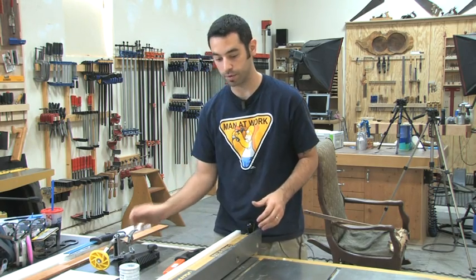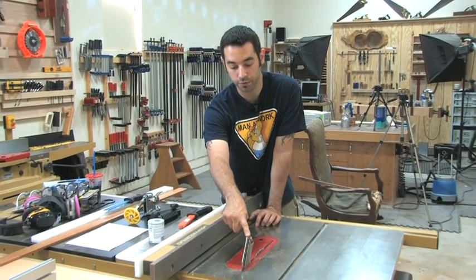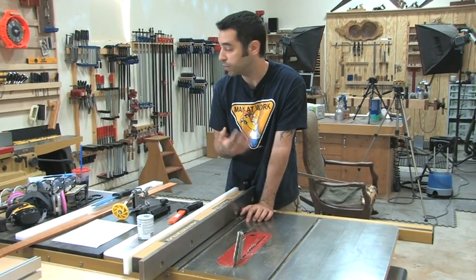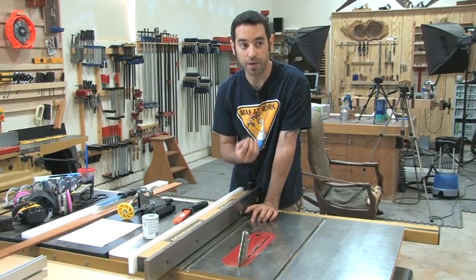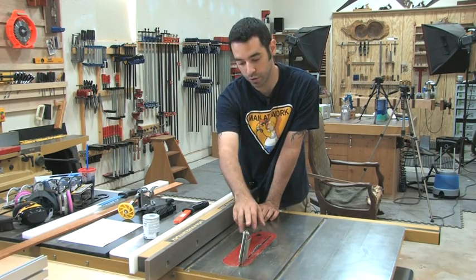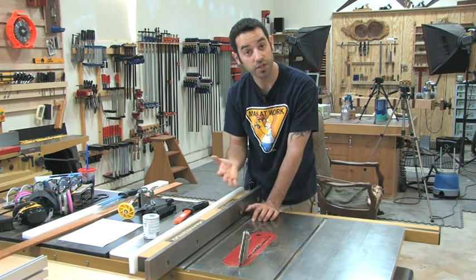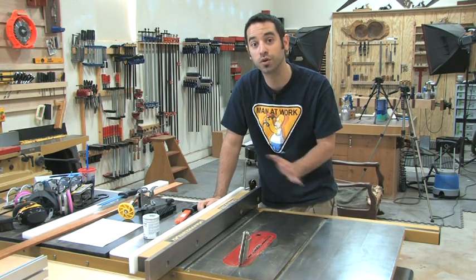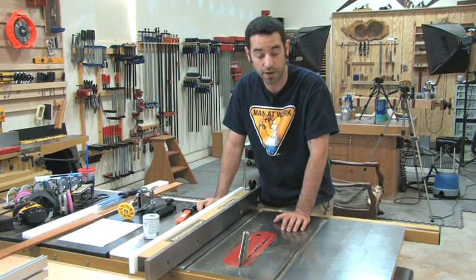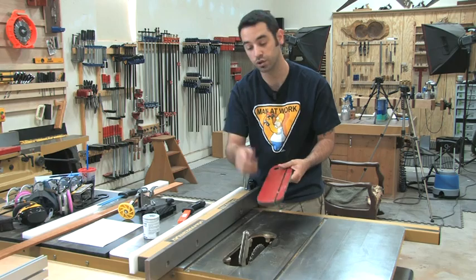That's about it for the basic stuff. I think one of the most important things — and this can't be stressed enough — is the use of a splitter. I don't have a blade guard on my table saw, and that's a personal choice I made because my guard was getting in the way. But I don't think a splitter is optional — it's a must-have for every woodworker. Riving knives are becoming more popular because you can use them in more circumstances. Zero clearance inserts are also great, as there's less chance of things falling through, catching the blade, and shooting back up at you.